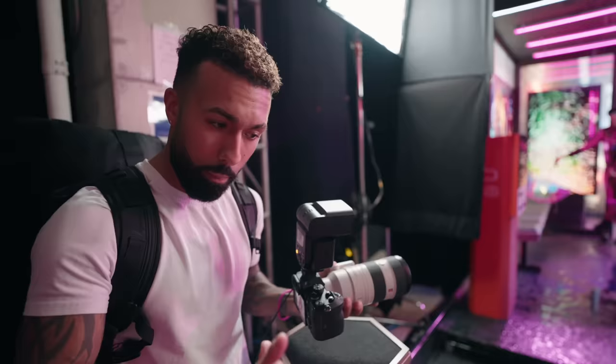From what I see, this really does change things for flash photography. First impressions coming later — I needed to touch on that quickly. I'm really excited about it.